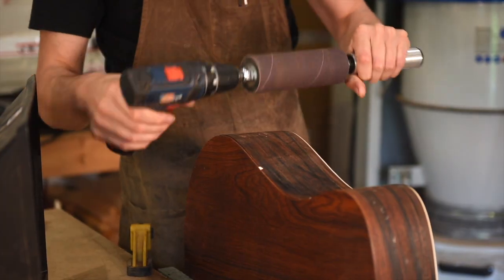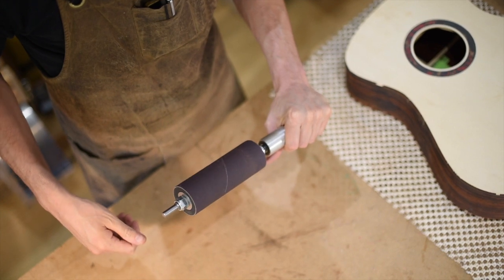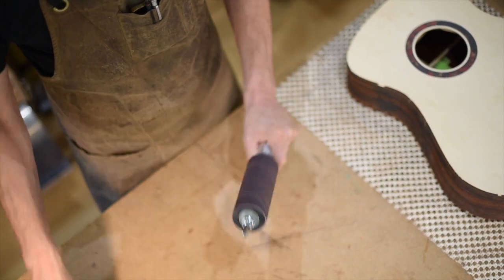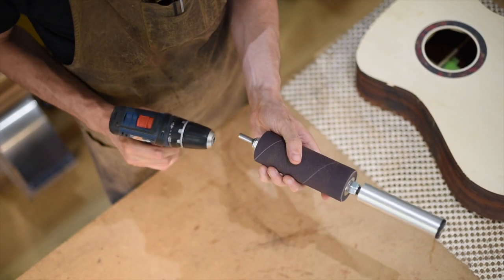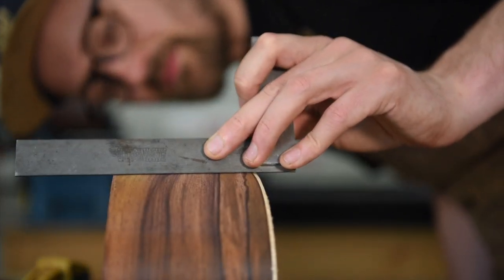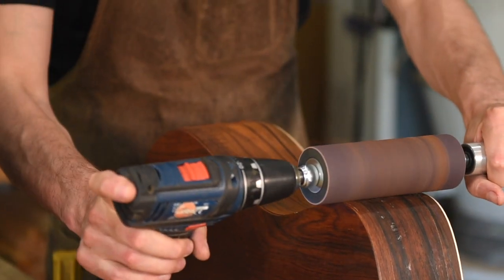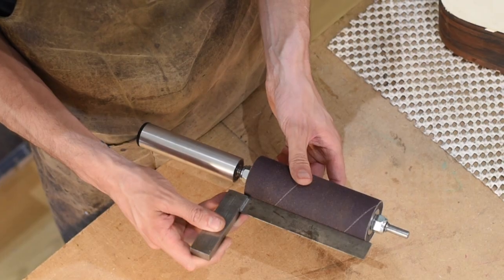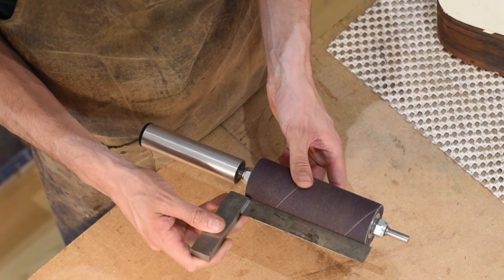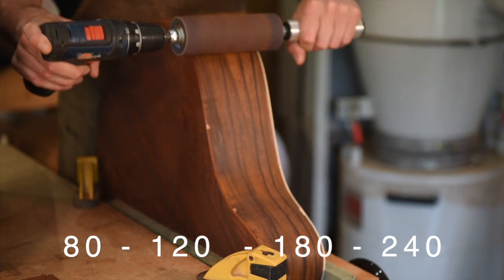The first thing that you notice when you pick up the sander is just how solid it feels and how well made it is. It spins on its bearing absolutely beautifully and is designed to work with a cordless drill. The important thing with a tool like this is that the sleeve is mounted onto something that's flat and doesn't have a lot of give to it. We've got a really heavy duty rubber roller which is beautifully flat all the way along its length, and four different grits — 80 through to 240.